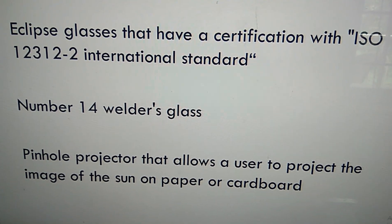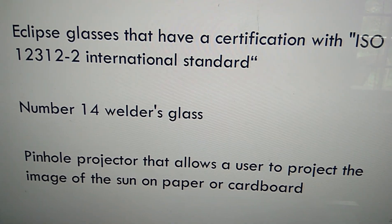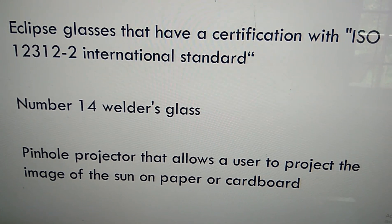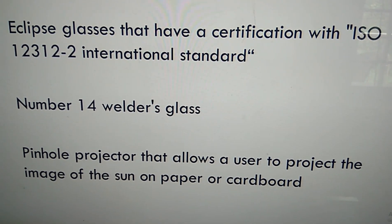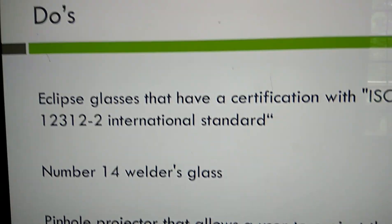Another way is to use a pinhole projector, which allows a user to project the image of the Sun onto a paper or cardboard. This is a safe and easy method you can use at home to watch the solar eclipse.